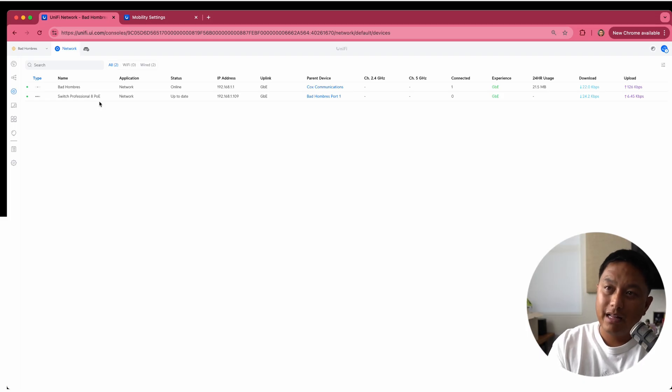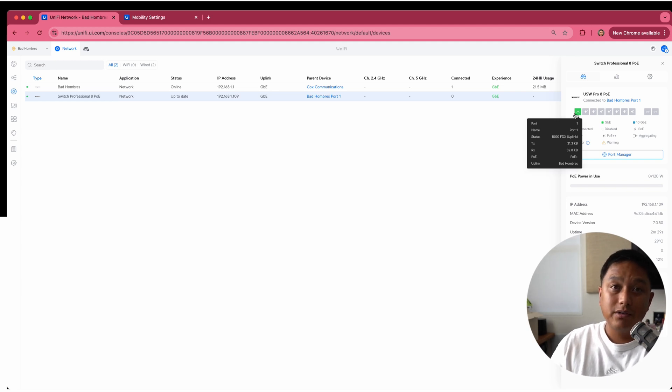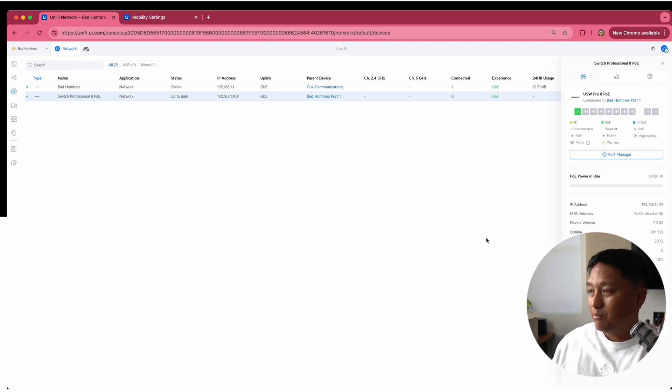In the dashboard, I can now see that the switch is fully adopted. After going through the app, I was able to click adopt and it updated the firmware. Clicking into it, I can see that I have one port connected, which is going to the cloud gateway. By default, all of these are trunk ports. Now I'm going to set up some other configuration items, but by default this thing's ready to go. What I really want to do is set up the internet failover and get it connected for management.